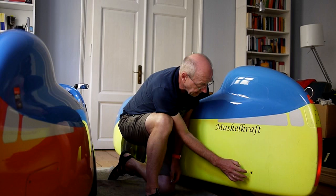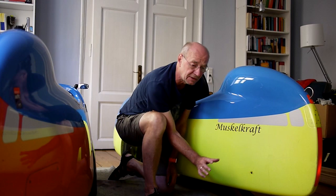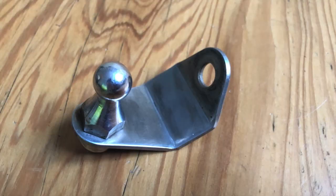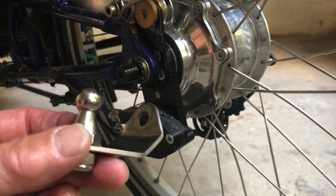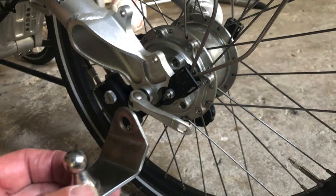Here is the hitch mount at the DF velomobile. I'll explain a little bit more about that and about the trailer that I've been using on trikes and velomobiles for the past 12 years in this video. Here you see the hitch ball mount from the bike side from a different angle, and this is how it will then be attached to the bike.